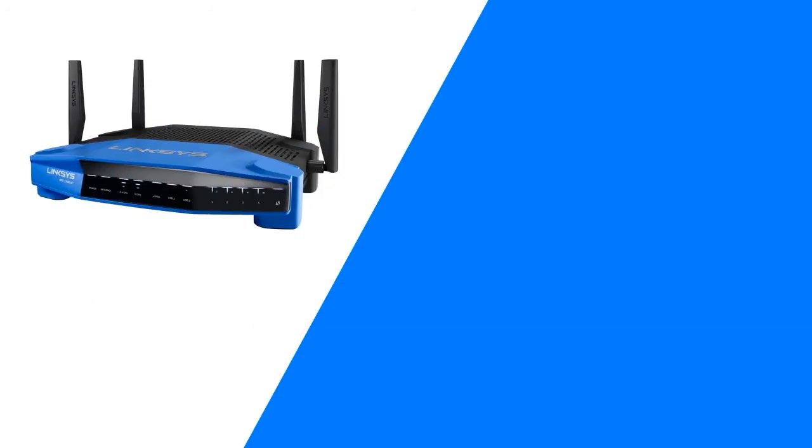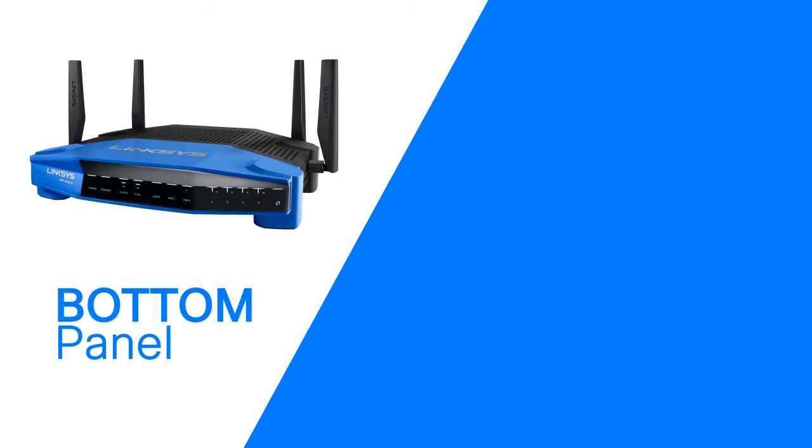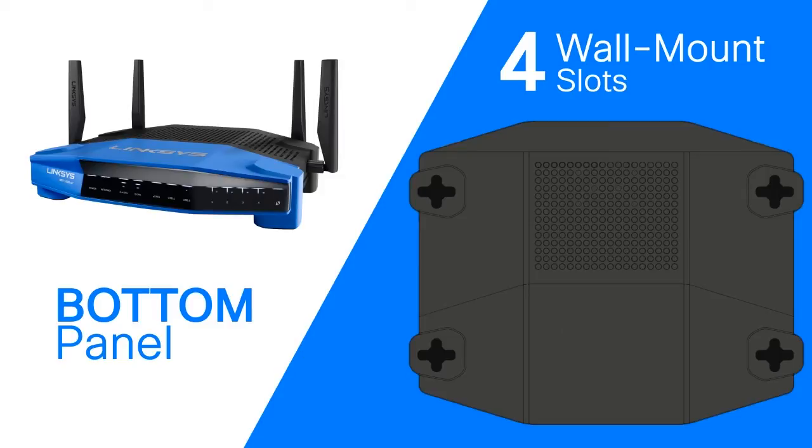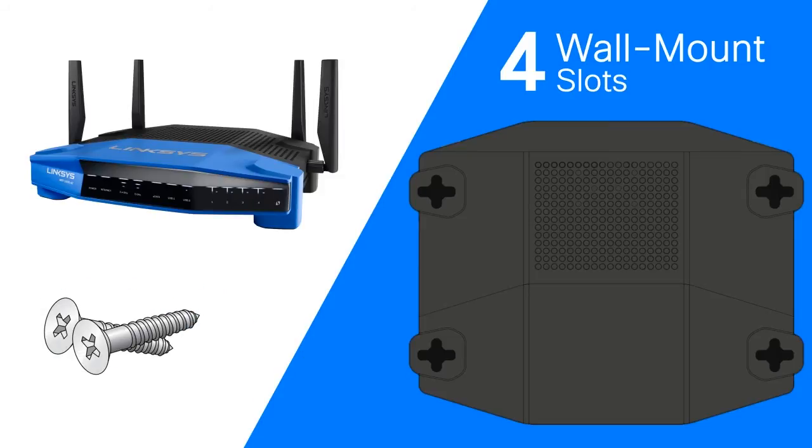On the bottom panel are wall mount slots on the bottom of each foot for flexibility in mounting the router on the wall. Two screws are needed to mount the router.